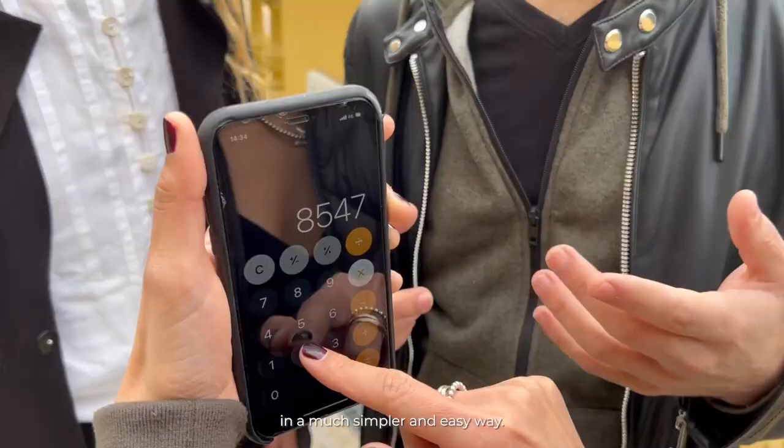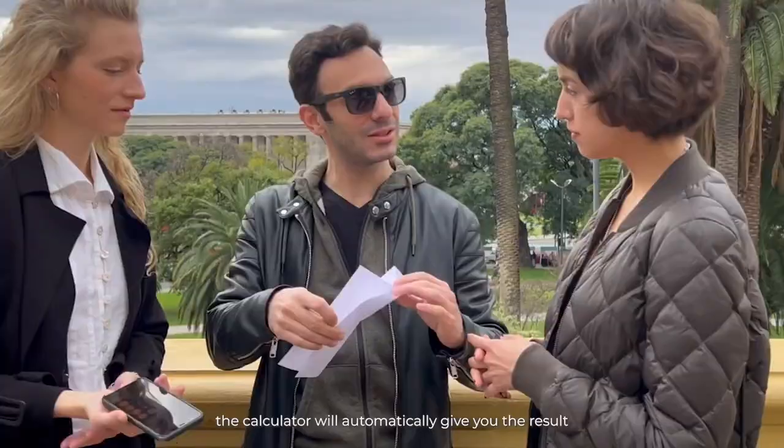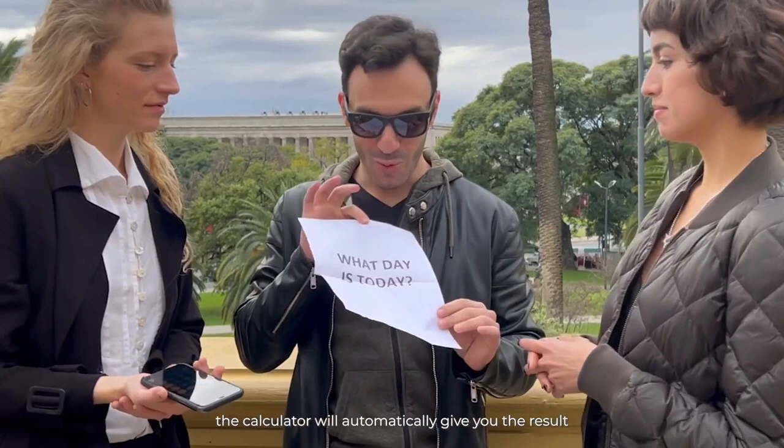You can perform the toxic trick in a much simpler and easier way. You will be able to force the date and time with the exact minutes automatically, and whenever you want, the calculator will automatically give you the result of the date and time with the exact minutes in which it finds you at that moment.